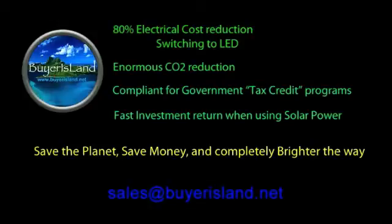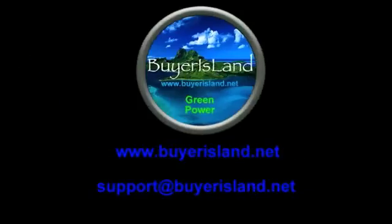You're going to be saving the planet, saving money, and it will completely brighten the way. For any sales questions, please contact sales at BuyerIsland.net. If you'd like to know more information on other green energy products, you can go to BuyerIsland.net, Green Power Link, or contact us at support at BuyerIsland.net. Thank you very much, and think green.